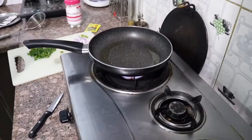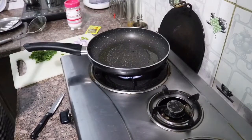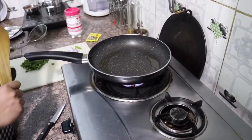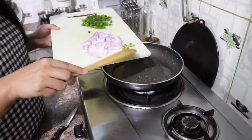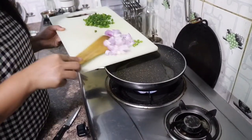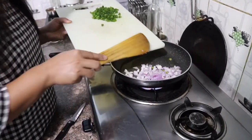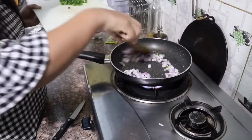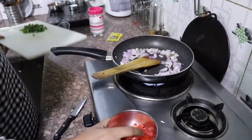I have strained the noodles. Together I will add a little capsicum and tomatoes.